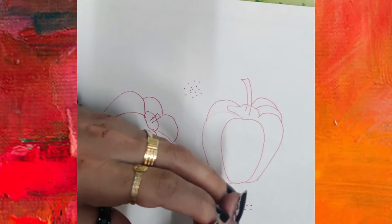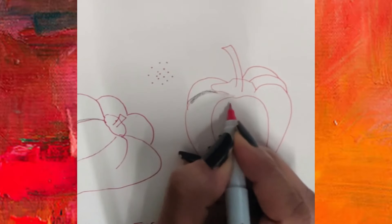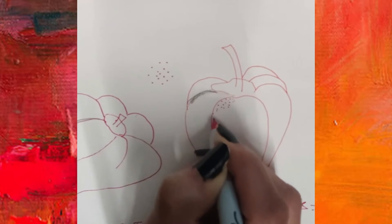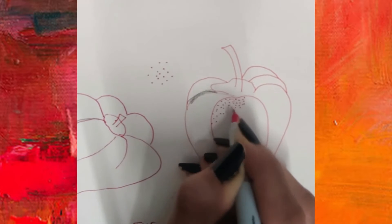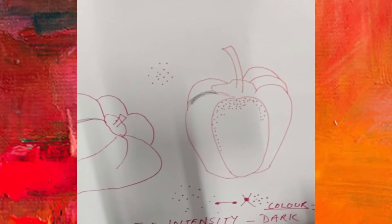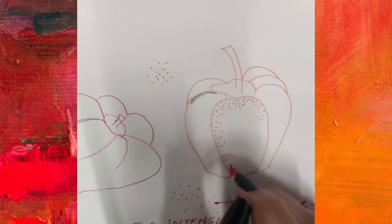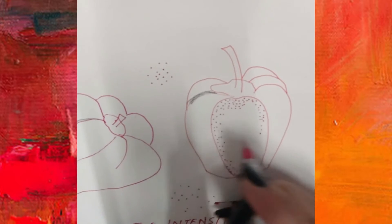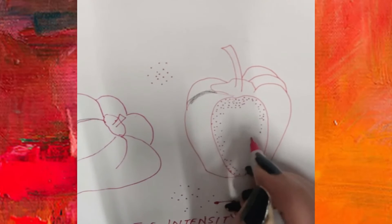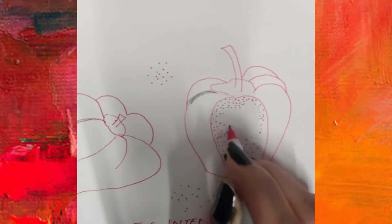Another important thing to understand is that dots can be made far away or close together. We have to make sure we get this effect. I will first start putting dots close together in the direction — see, I am going like this. Now wherever I want less color or less darkness, my dots will be a little far off. As I keep going, as per the capsicum in front of us, there is a very light effect here, so my dots are very far off.